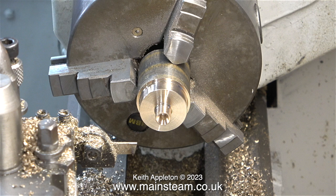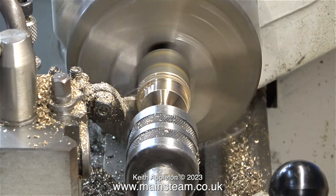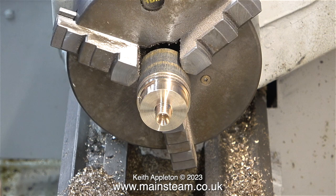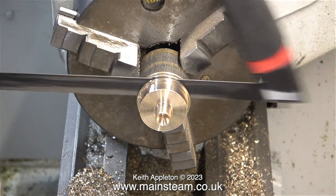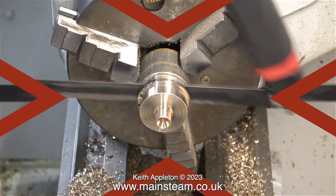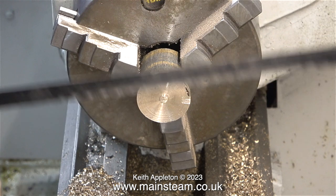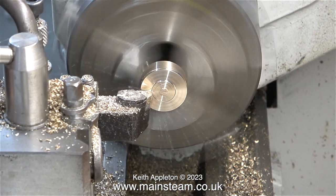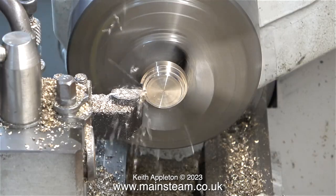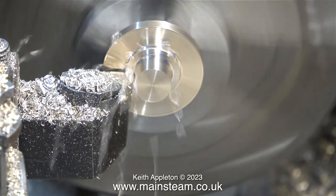I turned the centre part down to three-eighths of an inch in diameter and then centre drilled the end. Now with the live centre fitted I'm parting off the component. The problem is that the parting tool is not long enough to get all the way to the centre, so the answer is to cut off the last part with a hacksaw. There's a warning here: when hacksawing in the lathe always put a piece of wood or something to protect the bed. A piece of wood on the bed is the best method. Now it's time to turn the other side of this fitting, held in the chuck by the three-eighths of an inch diameter part that I haven't yet threaded.